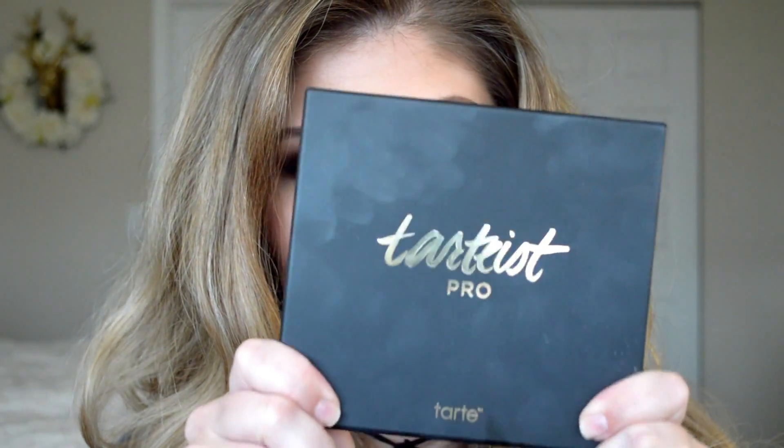Hey guys, so today I filmed this super easy date night look using the Tardiest Pro Palette. It is my new favorite palette. This week I declared it Tardiest Pro Palette week, so every look I do this week will be using this beauty right here. If you guys want to see how to get this look, then just keep watching and I'll see you guys in my next video.